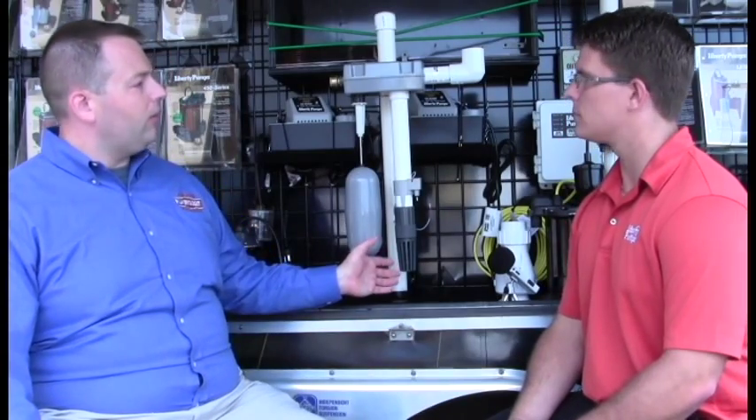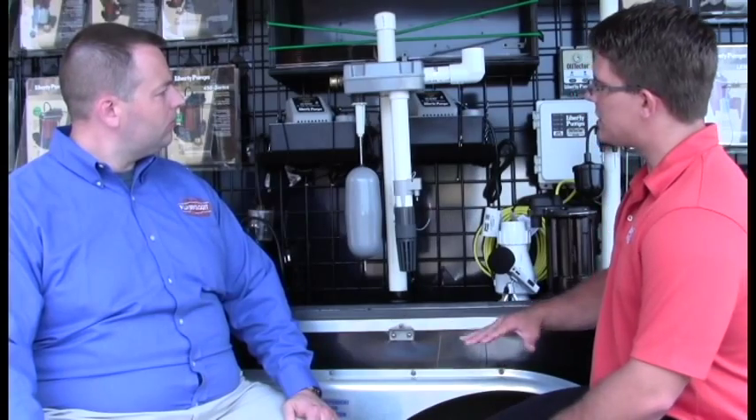Now, will this pump out as fast as the main pump would? No. It's roughly about half the water output of your main pump. So if your main pump really can't keep up at all, the chances of a battery backup or a water-powered backup being able to completely keep up are pretty slim. It's about half to two-thirds of the capacity of a typical sump pump.